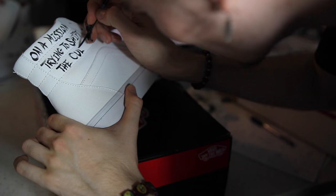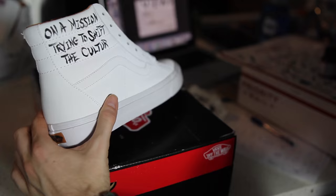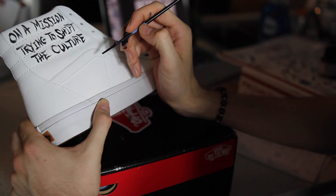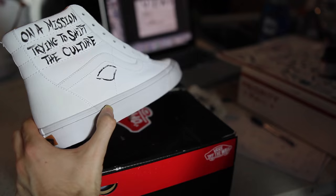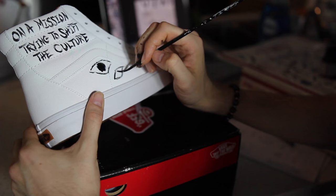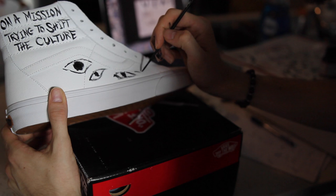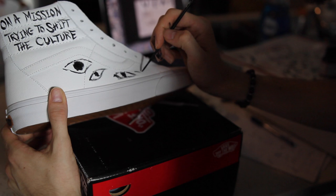Moving along, the lettering — 'on a mission trying to shift the culture' — is coming out great, font is on point. Real quick: if you want paint to customize shoes, angelusdirect.com is the plug; the link to the paint I use is down below. I'm in the zone adding eyes and letters, and you can definitely tell how my handwriting and eye technique have progressed over time. Start on the inside of a beater shoe, work your technique, then master it on the final product.